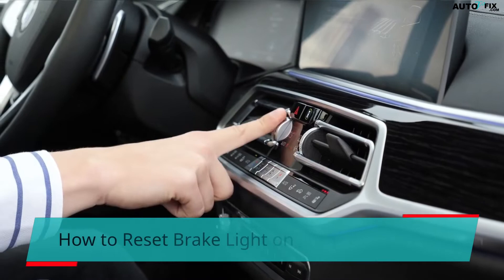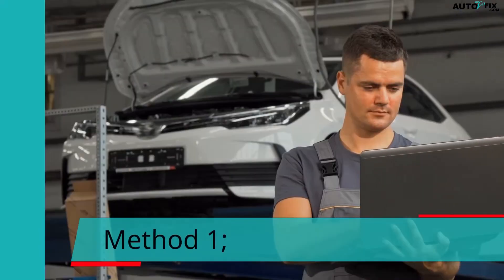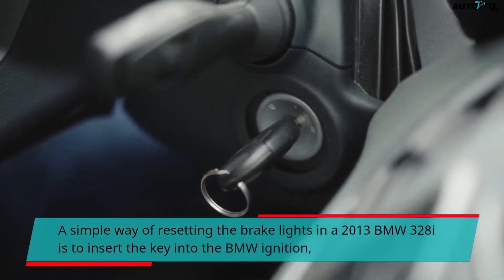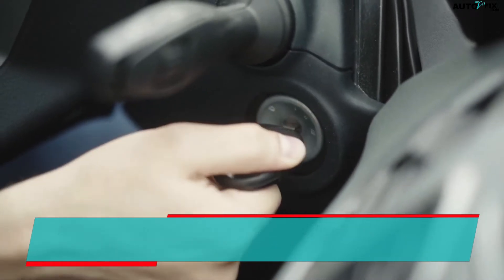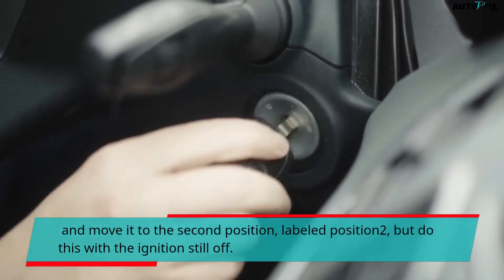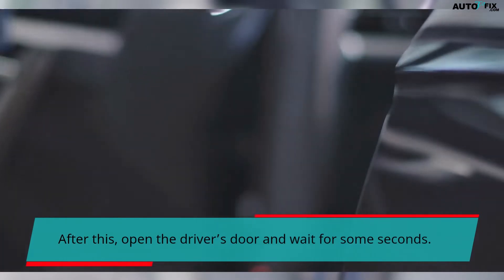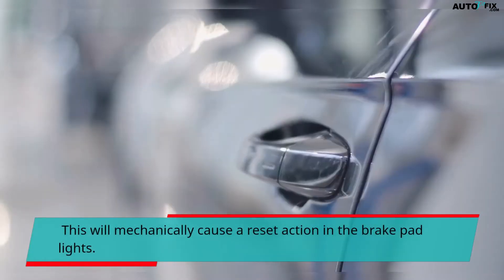How to reset brake light on 2013 BMW 328i — Method 1. A simple way of resetting the brake lights in a 2013 BMW 328i is to insert the key into the BMW ignition and move it to the second position, labeled position 2, but do this with the ignition still off. After this, open the driver's door and wait for some seconds. This will mechanically cause a reset action in the brake pad lights.